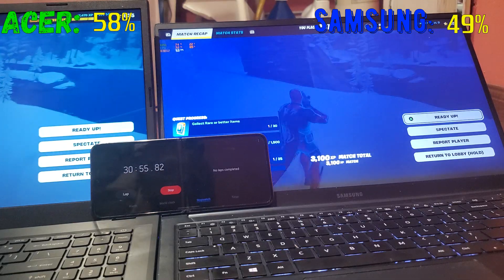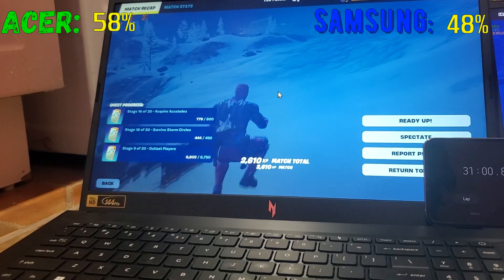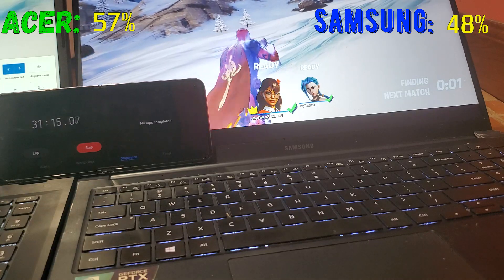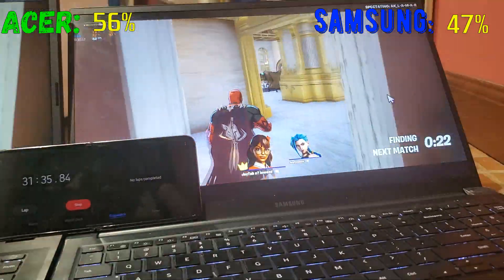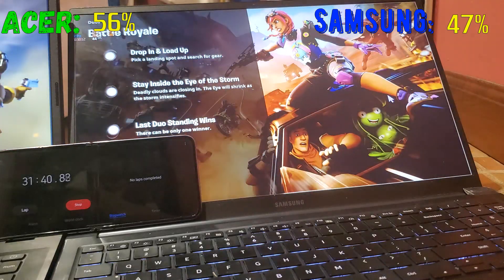Let me check the percent — the Acer Nitro is on 57% and the Samsung is at 48%. Let's keep playing. Watch: the FPS on the Samsung is going to go straight down to 30 FPS — it's going down.